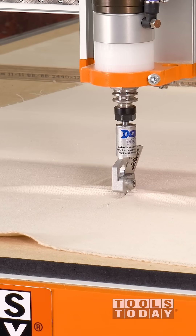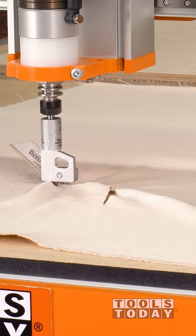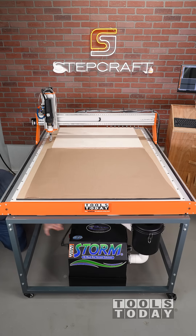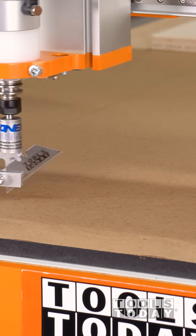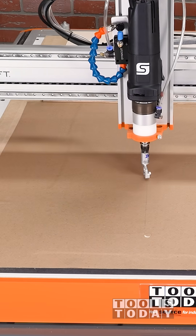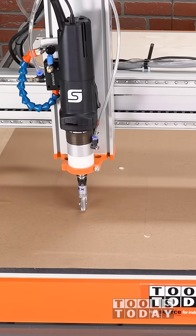I was trying to cut some canvas-like material with a drag knife as a test to see if it would work, but it's too porous and it will not suck down. I posted stories about this and we had a viewer send us a suggestion to use a piece of paper over the top of it to help hold everything down, and I had to try it.